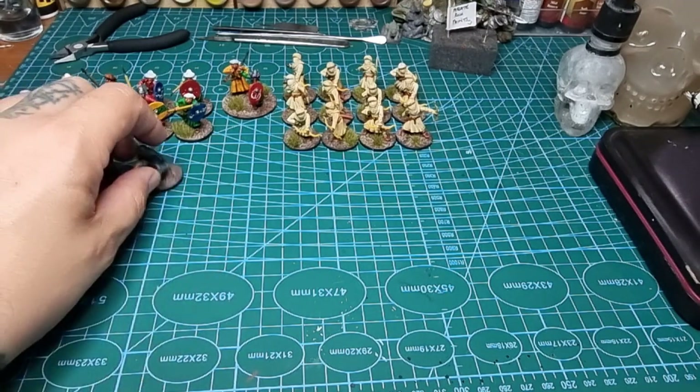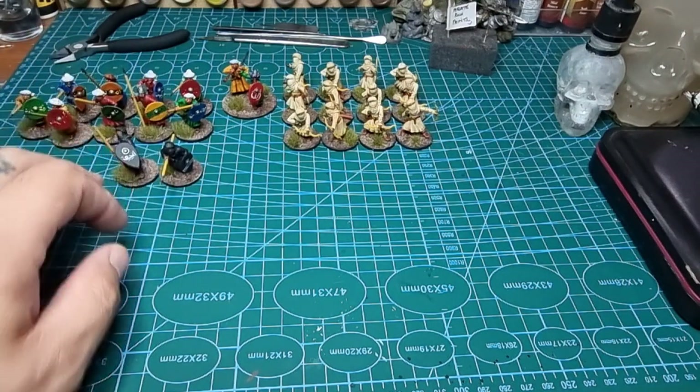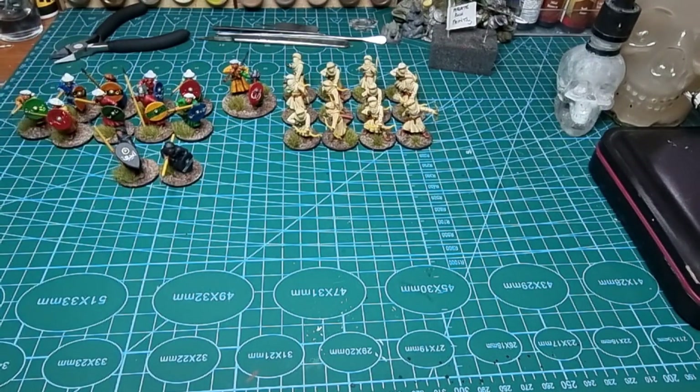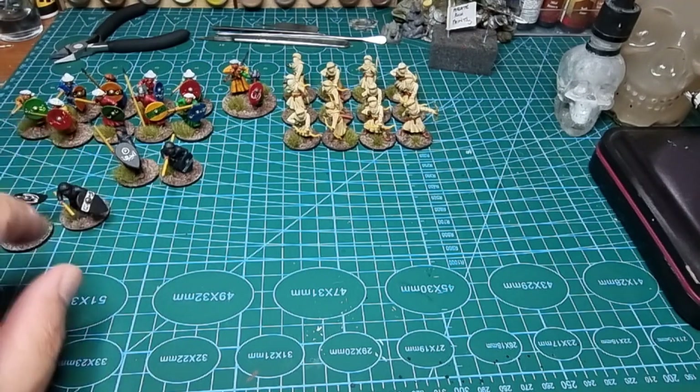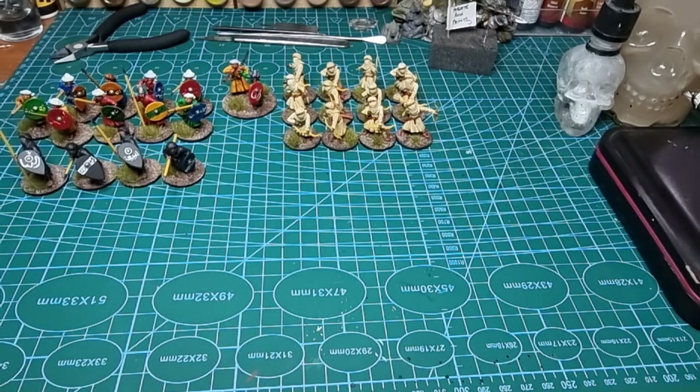These ones I did up as the Black Guard — I think they're a legendary unit in the Saga Age of Crusades list. You need eight of them for two points, so you could put them in as hearthguard for a point, or not — it's up to you. That's a bit of a dubious one.